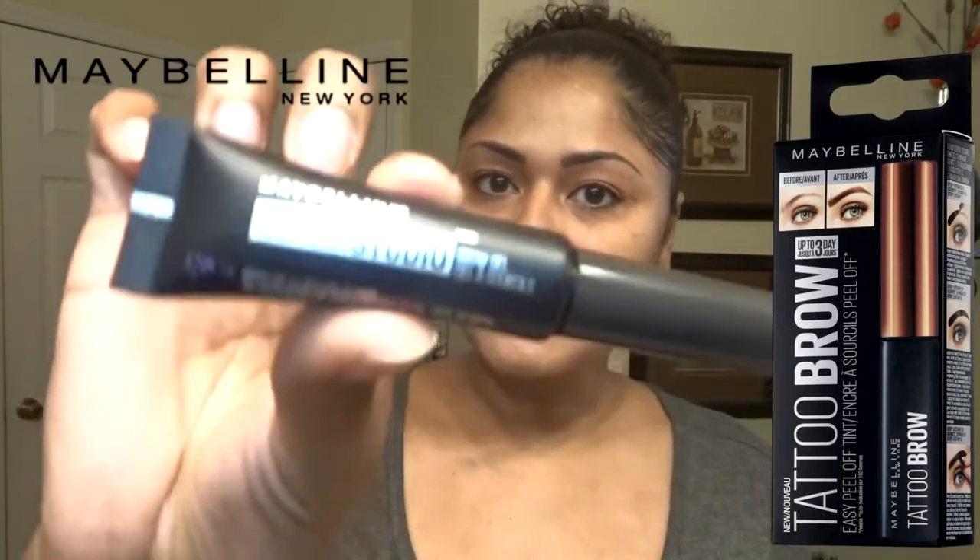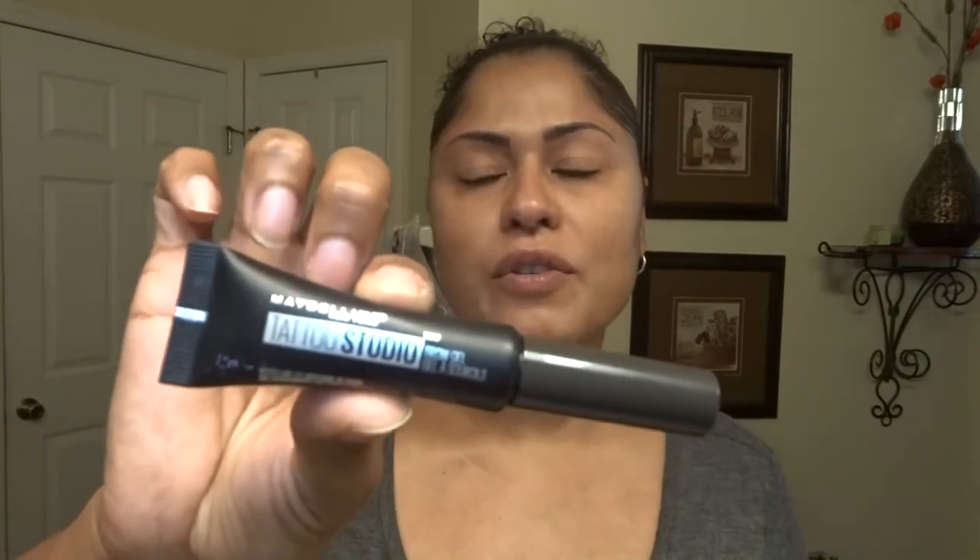Hey guys, it's Joe and today I'm doing a quick review on this new Maybelline Tattoo Studio brow gel. I've seen it all over Instagram and Pinterest, so I thought I would give it a try. I got my eyebrows microbladed quite a few months ago and they look okay, but I'm just used to coloring them in so I like them a little darker — I still like to color them in a little bit.